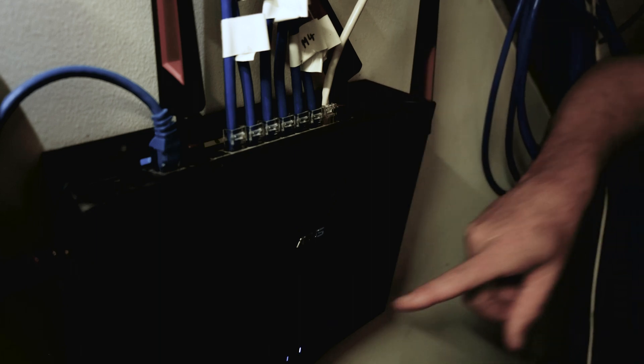On most modems, you'll need to press and hold that button for about three seconds or so until the WPS lights start flashing on the front of the modem. After you have activated the WPS on your modem, go to your Fronius Gen24 inverter.